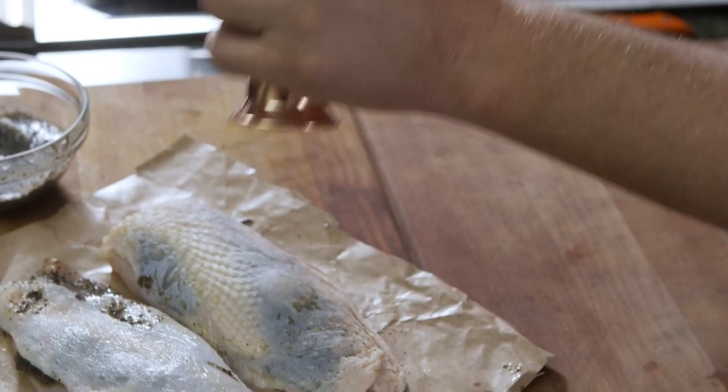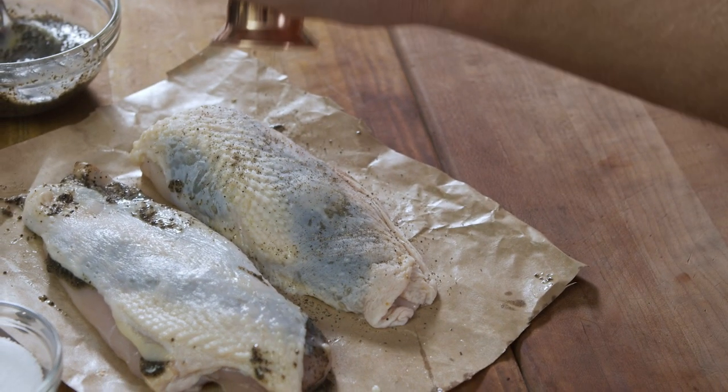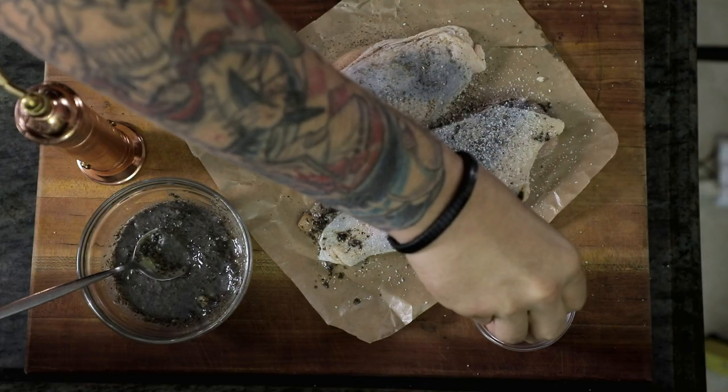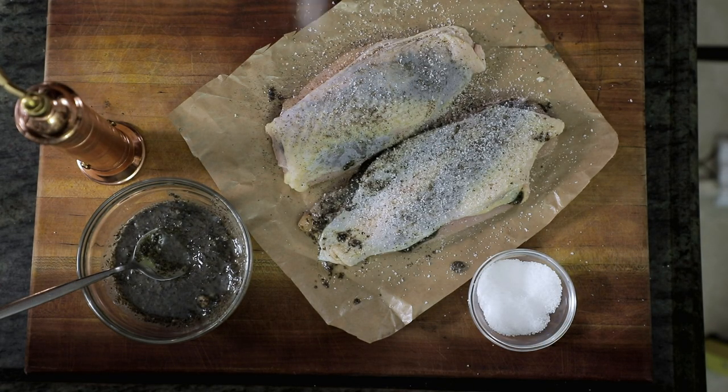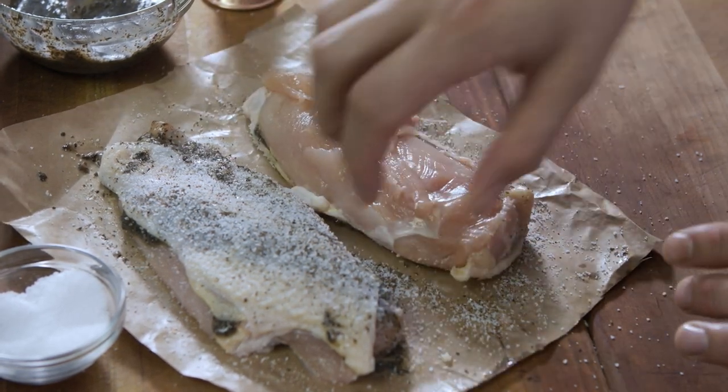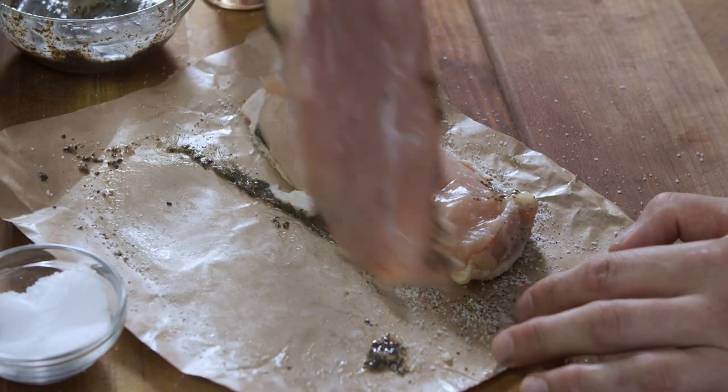Now we're going to season the chicken with fresh cracked black pepper and a good amount of kosher salt. We always season from high above — it almost creates a snow effect where every part of the chicken will get seasoned.